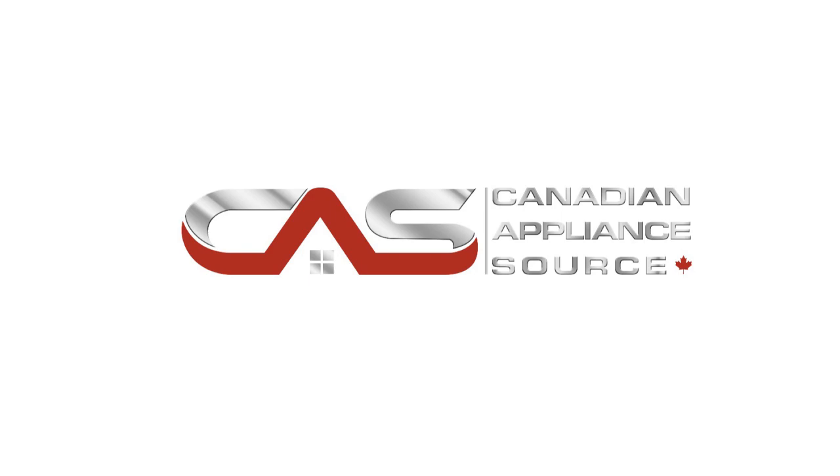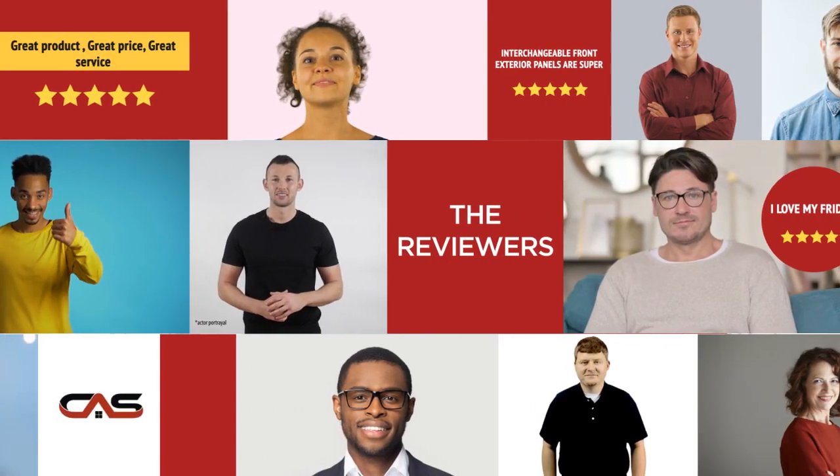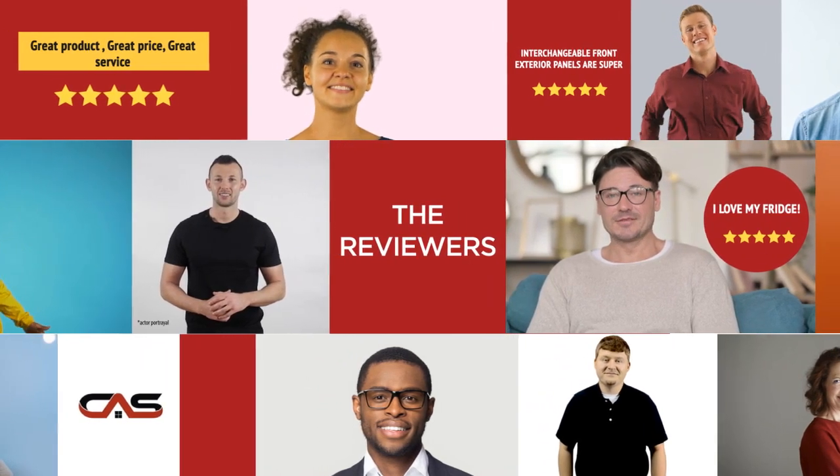Welcome to another product review from Canadian Appliance Source. This accessory by Samsung has earned high scores from buyers. Real reviews from customers will help you choose the right accessory for you. This one got a 4.6 star rating.